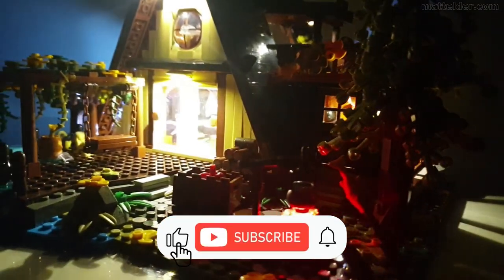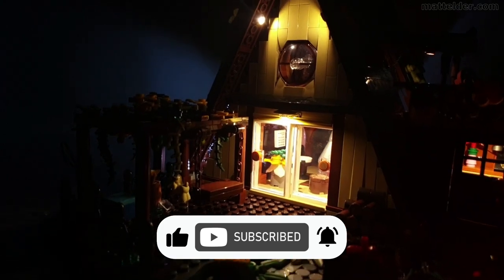Please like the video, subscribe to the channel and hit the bell to be notified when we upload videos. It greatly helps the channel out.